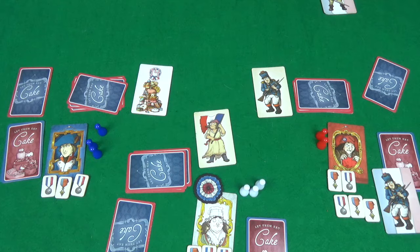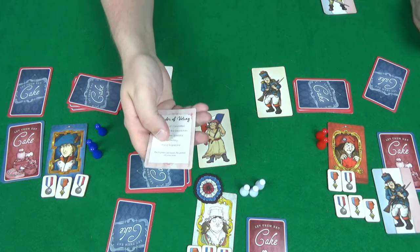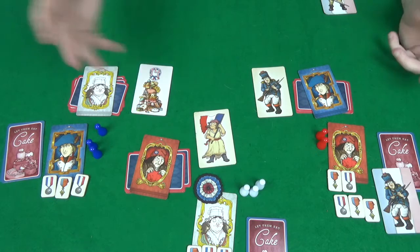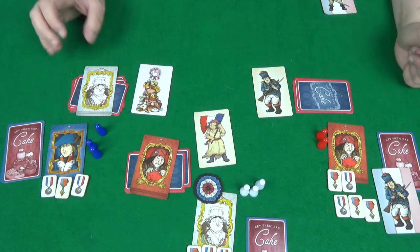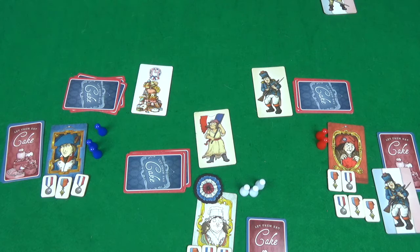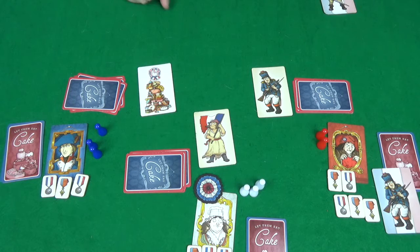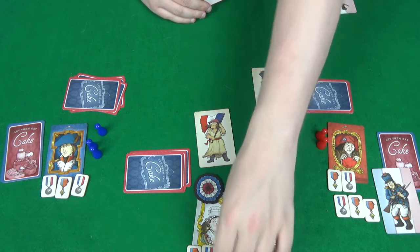With the secretary's job done of giving out the different cards, we have the final election of the round, which is for the food inspector. Once again everyone puts in a card, and we have a draw on red and white. Breaking the tie, white wins and chooses themselves to be the food inspector. The food inspector looks at the cards and decides whether they want people to get their cake — is that cake safe to eat? If they declare it unsafe, all the cake cards that have been given out get taken away and put to the bottom of the deck, and the food inspector loses a medal.